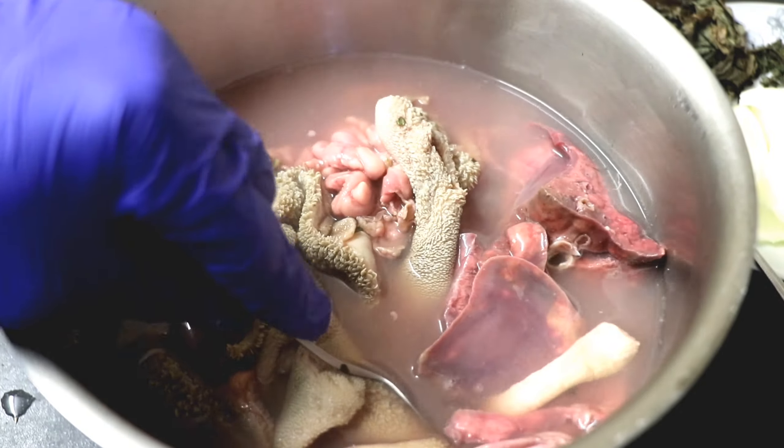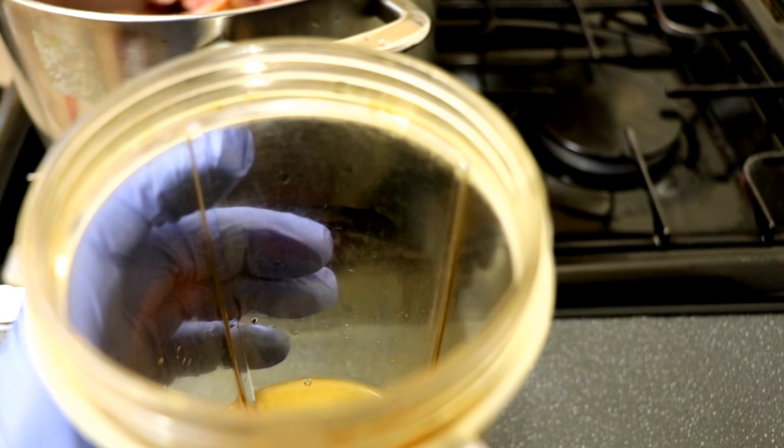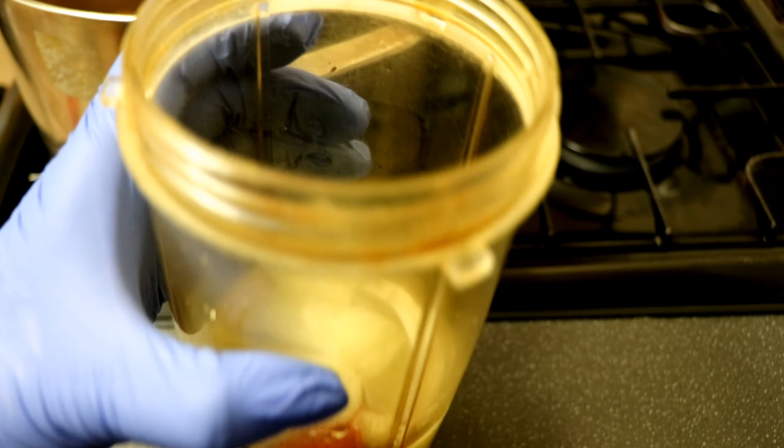Next I'll get the blender. I always like to blend the onions, garlic, ginger, scotch bonnet and turmeric together. I just added a bit of water before blending. Ensure this is blended very smooth.